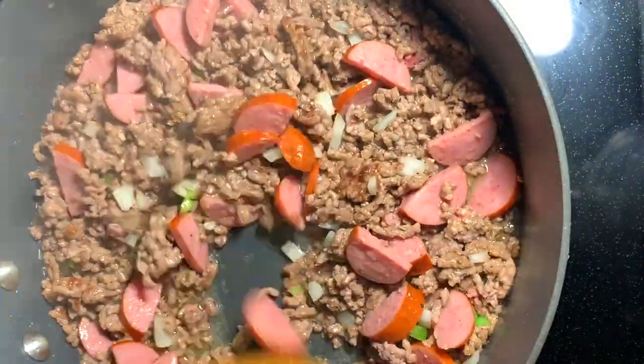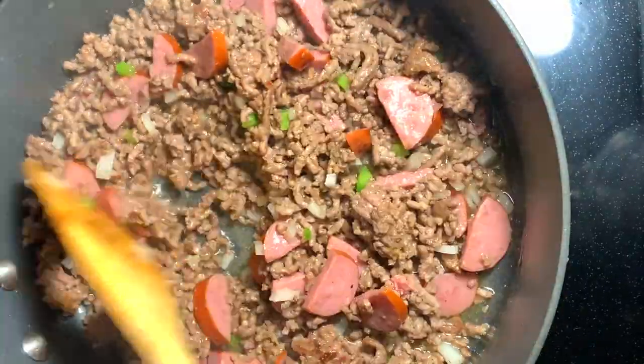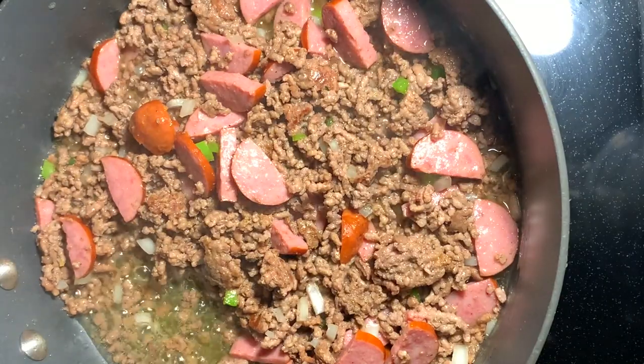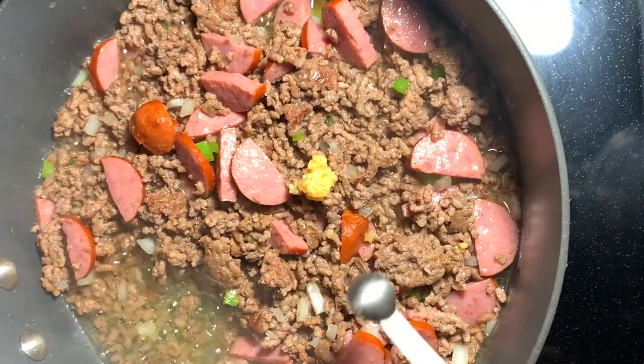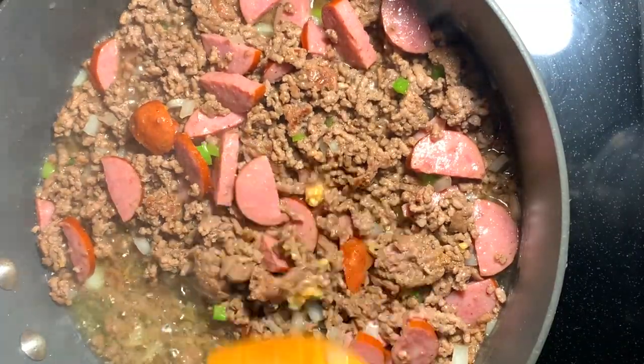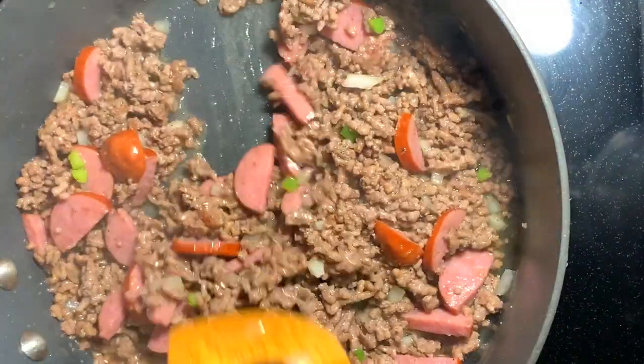Once that's been stirred and mixed well and had time to cook, I go in with about a fourth teaspoon of minced garlic. I tend to add my garlic towards the end because it cooks really fast, and the last thing I want is for it to burn.